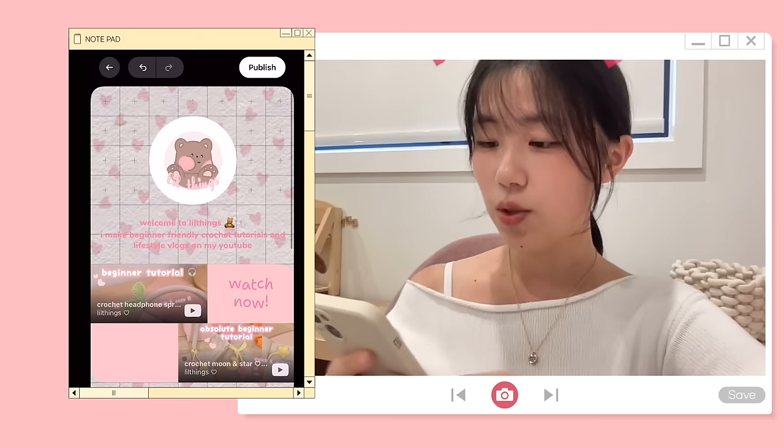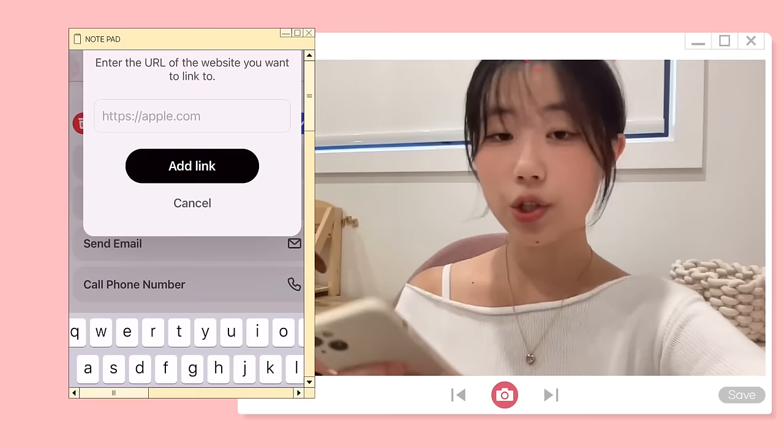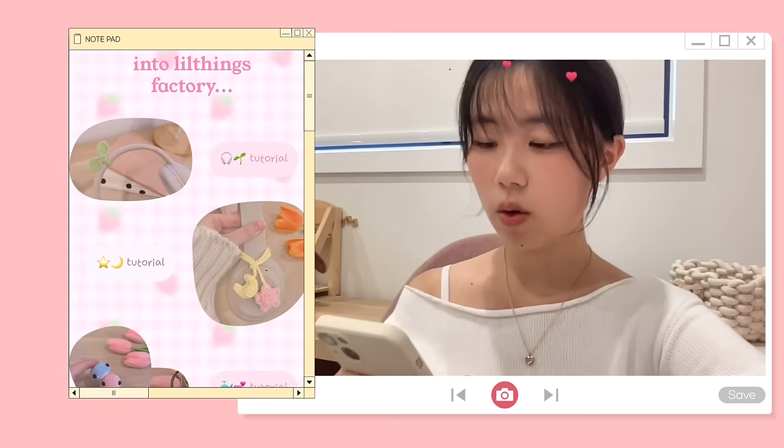There are so many website templates for you to choose from, which makes your job so much easier. Everything is very self-explanatory and there are tons of features such as doodling, changing backgrounds, adding photos, and adding buttons to redirect people to other links such as your YouTube channel or your Etsy.